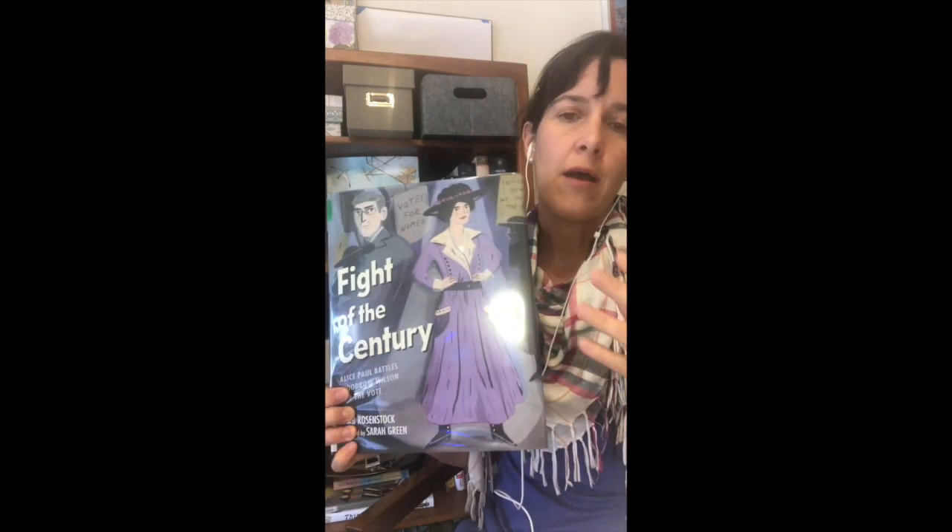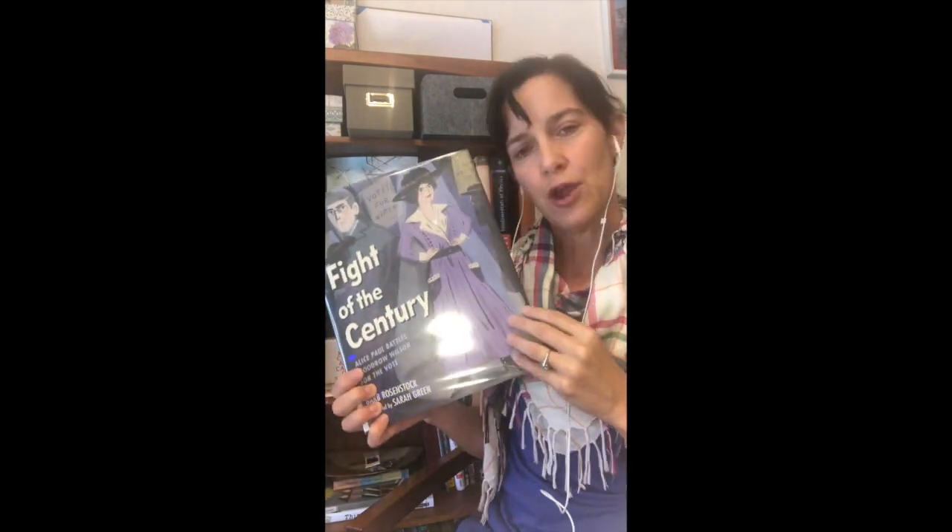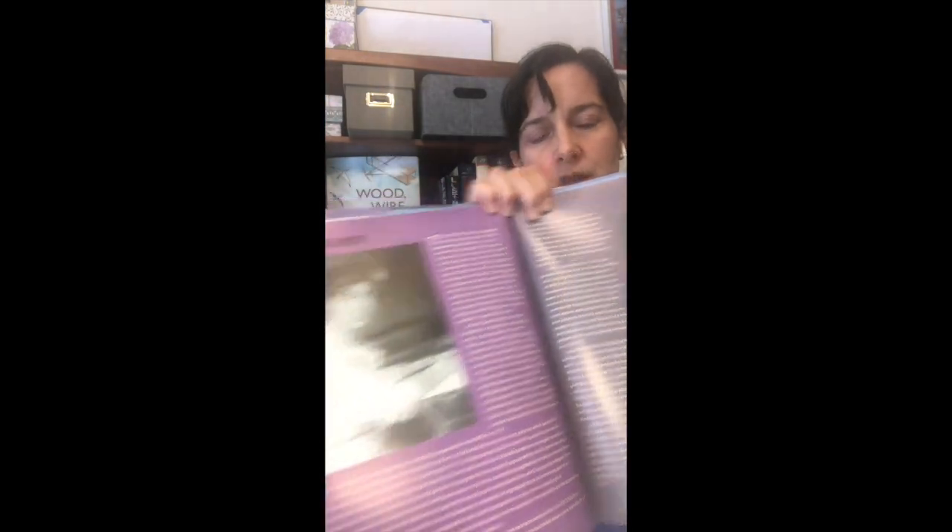From a storytelling perspective, using this framework of a fight, a boxing match, this is really brilliant. It's also really brilliant because it shows the true cost of everything that women sacrificed and went through to get the 19th Amendment ratified. There is an author's note with real pictures and additional information. So in terms of introducing students or kids at home to the fight for women's suffrage, this is a fantastic book. I highly recommend it.